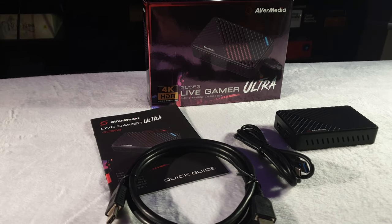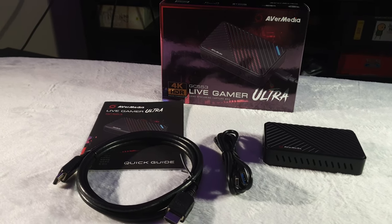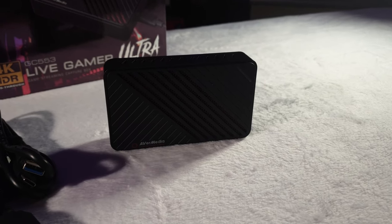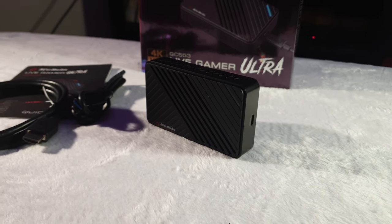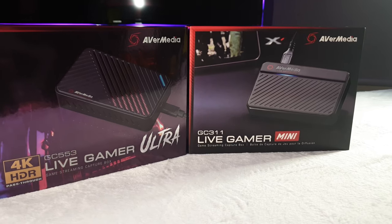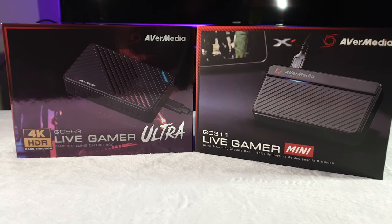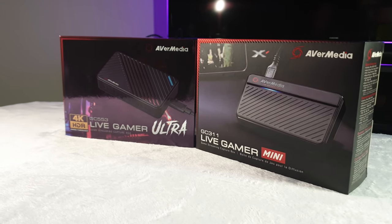We've got two capture cards here, but for our setup we're going to use the Live Gamer Ultra for a few reasons. One is that it's the bigger and fancier one and I want to play with it the most. Two is that while both capture cards can do their own hardware encoding through RECentral, the Ultra is the one that supports H.265 encoding, which is more efficient than H.264. You can't use that for streaming, but you can use it for recording, and it will cut the size of our recordings in half — super useful for long recording sessions.